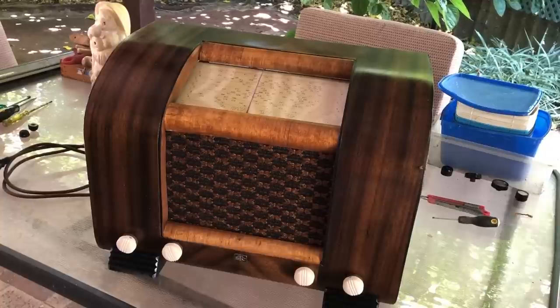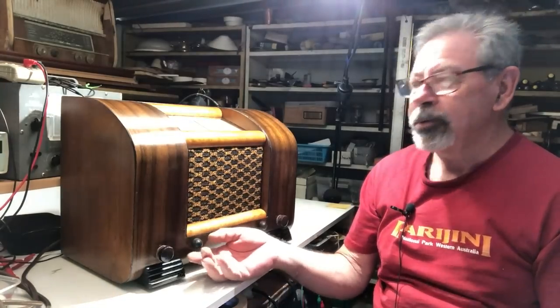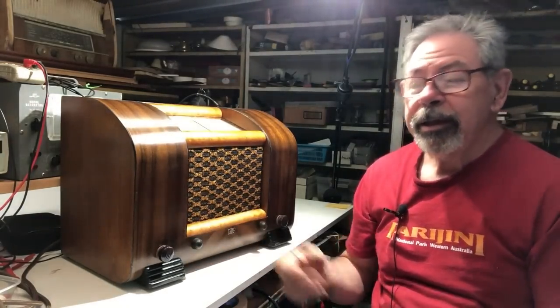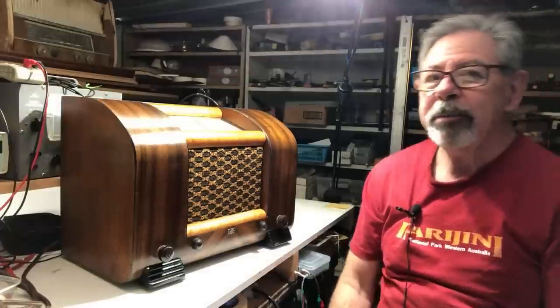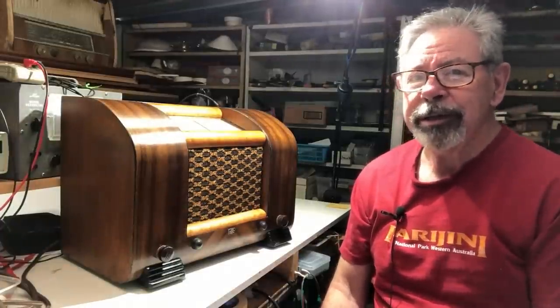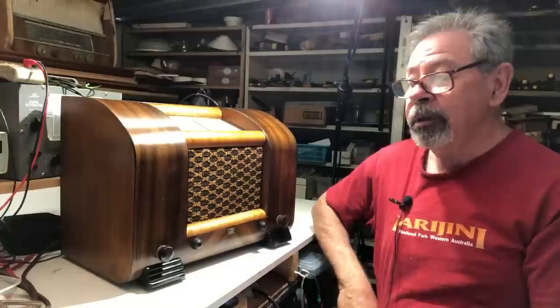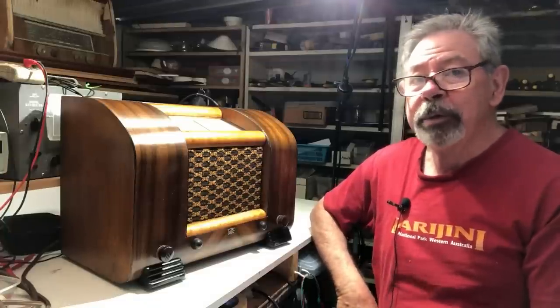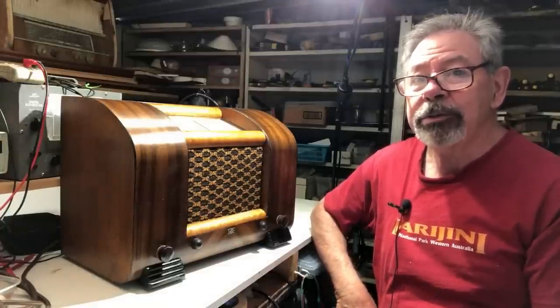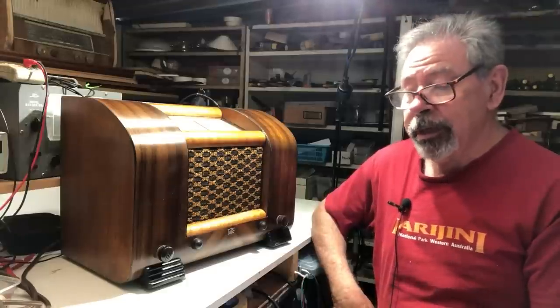I'm going to take it back to the shed and plug it in and see how it goes and how it sounds in the cabinet. Here it is back in its cabinet and working really well — it sounds pretty good and it doesn't look too bad either. I never thought it would turn out this well. In fact I half expected to be chucking it in the bin before I finished with it, but it's turned out to be a half decent radio.